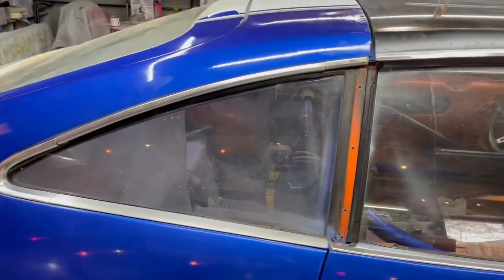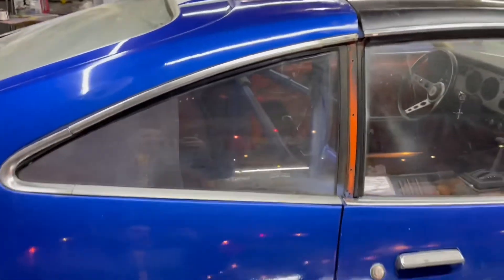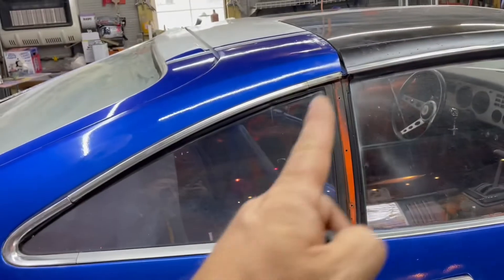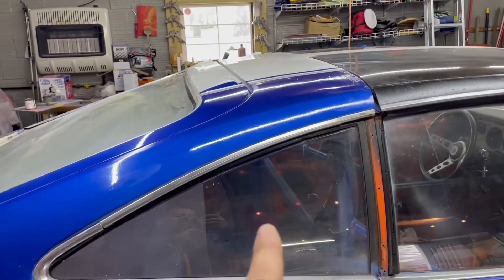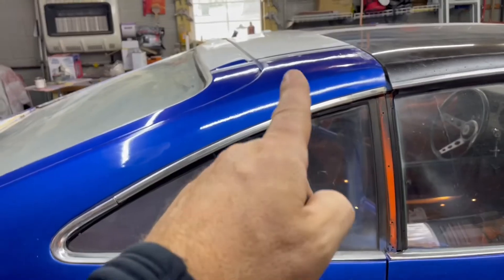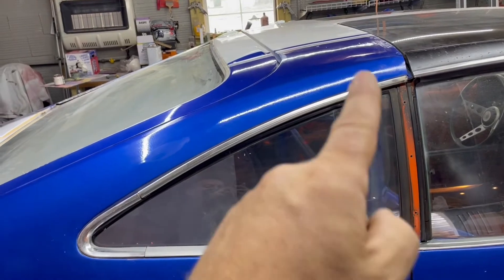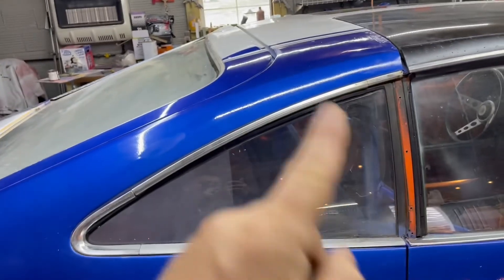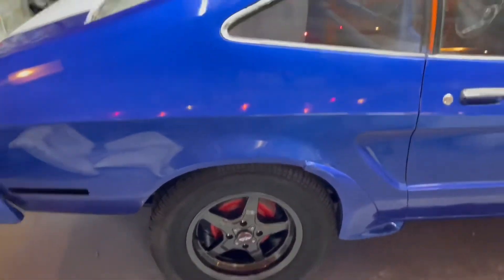If anybody is looking for a targa band — it's in excellent condition. The vinyl on it is perfect, the straps, the rubber, everything is 100% perfect. I also have most of the chrome clips that hold it in. And like I showed in a previous video, I showed you how to make your own clips if you don't have any.